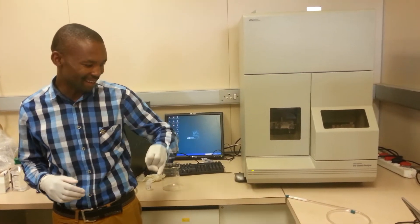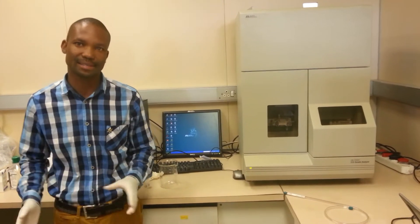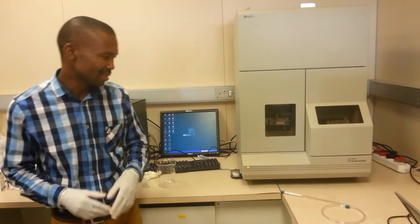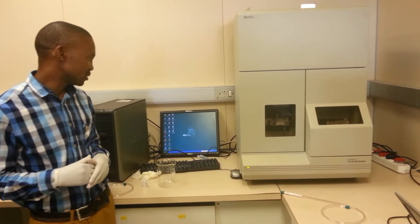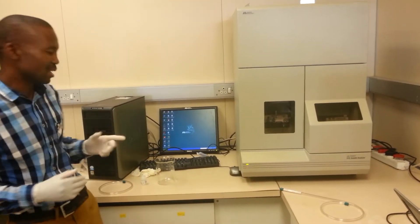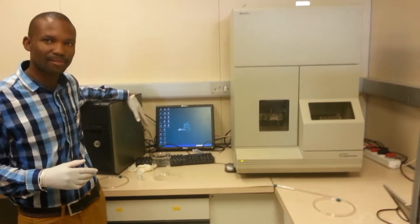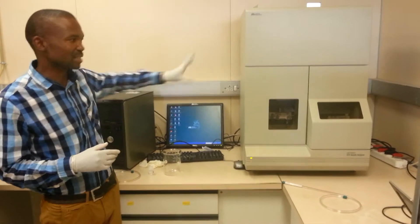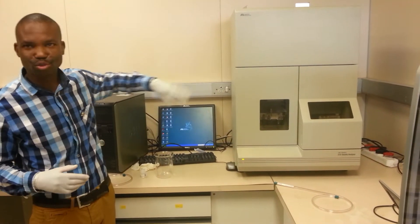From flashing green to solid green indicates that the self-test is completed and everything has passed. So this is good. There's no real sequence in terms of switching on the instrument, because other instruments like our bigger sequencer, you have to start with the PC first, and after the PC is fully on, then you start with the instrument. In this case, you can even switch on the instrument first — it doesn't matter.